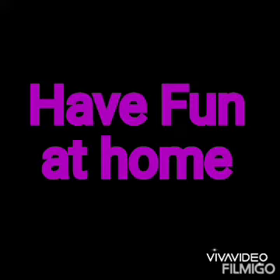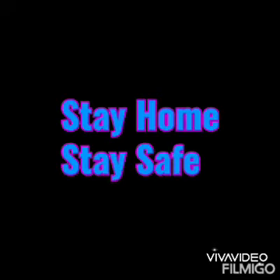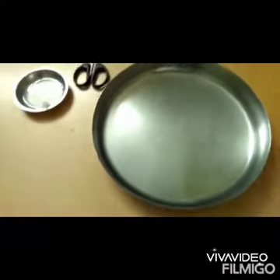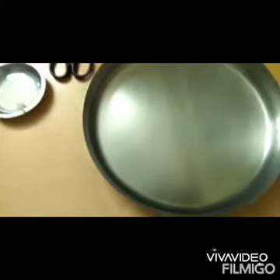Here I am going to show you some simple experiment which you can do at your home. So stay home, stay safe. So today we are going to make a soap boat.